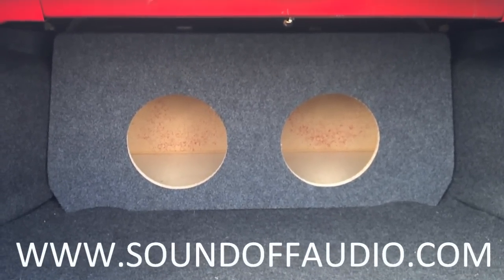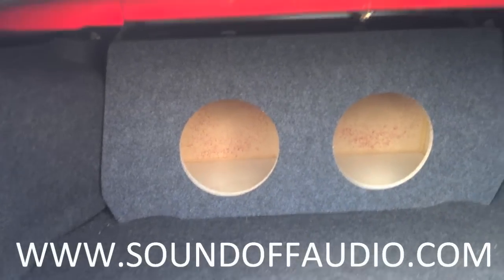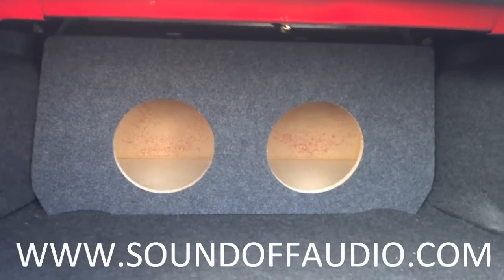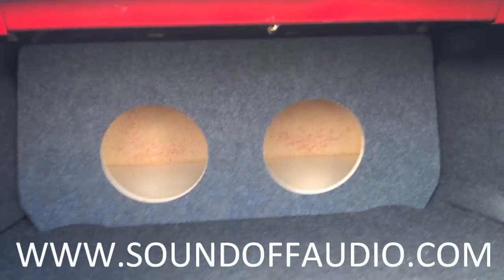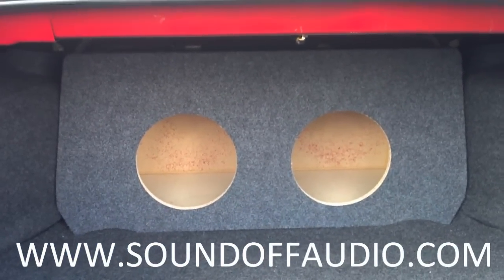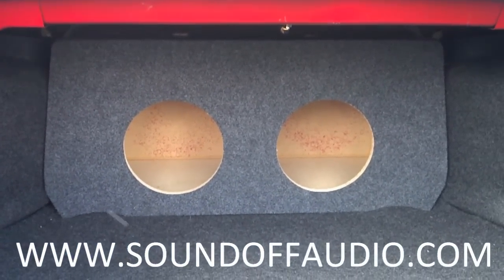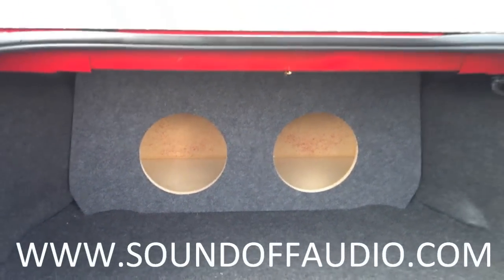So it's got a pretty good bit of air space, I think it's 1.2 per side, so you can do a dual 10, triple 10, or dual 12. I can probably even do a vented option for 10s or a single 12 if you elected to, but it fits real good.